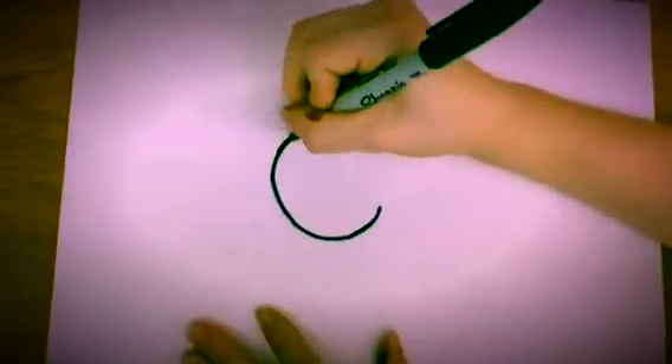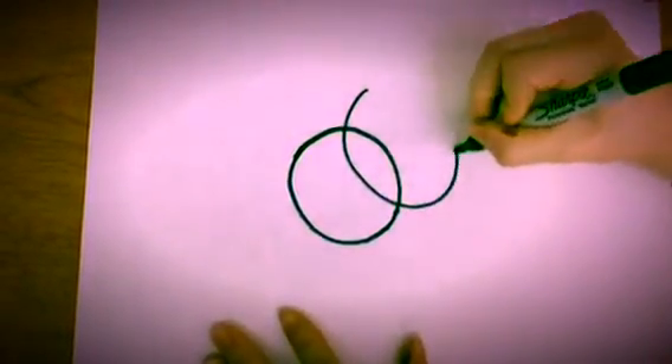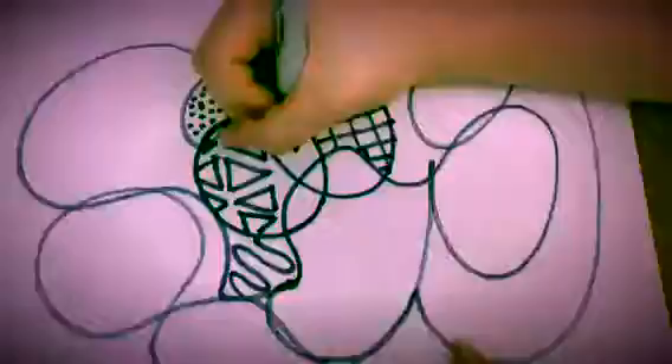Hi guys, I'm Erin and I'm going to be showing you guys how to do a Zentangle. Start off with two basic shapes. You can make it as crazy as you want. Now add the designs.